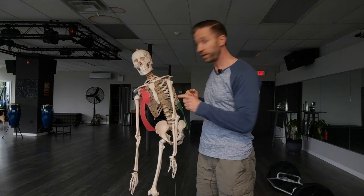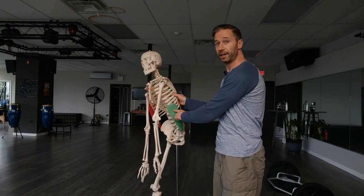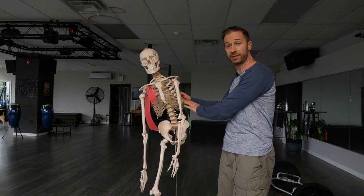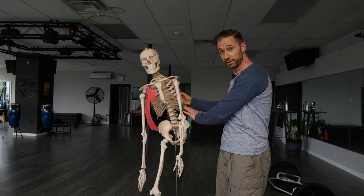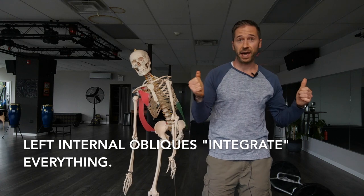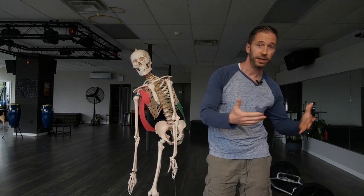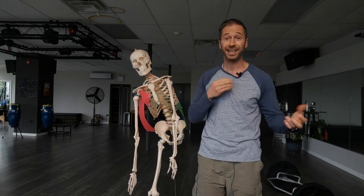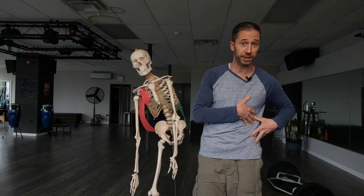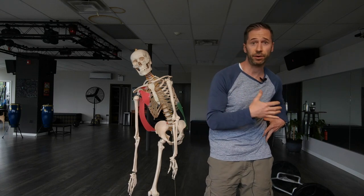The important thing to realize is that the left internal obliques — in rough approximation of where they are — we need those left obliques, IOs and TAs, to pull us back over to the left through exhalation. In all the PRI exercises, the exhalation part is incorporating the internal obliques and the transverse abdominus to help pull us back over to the left.